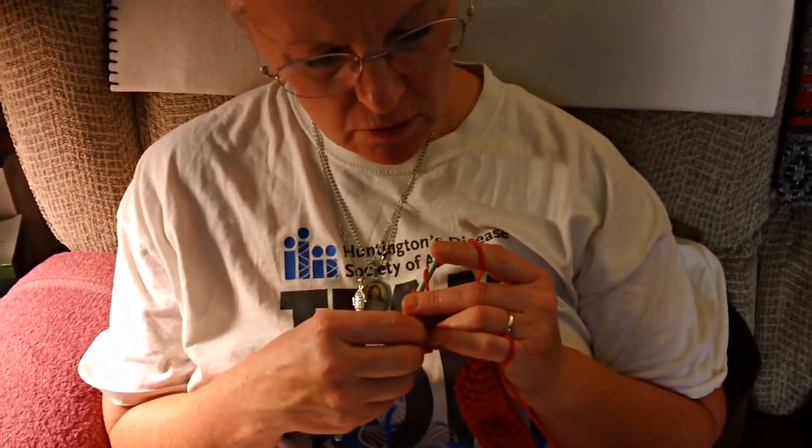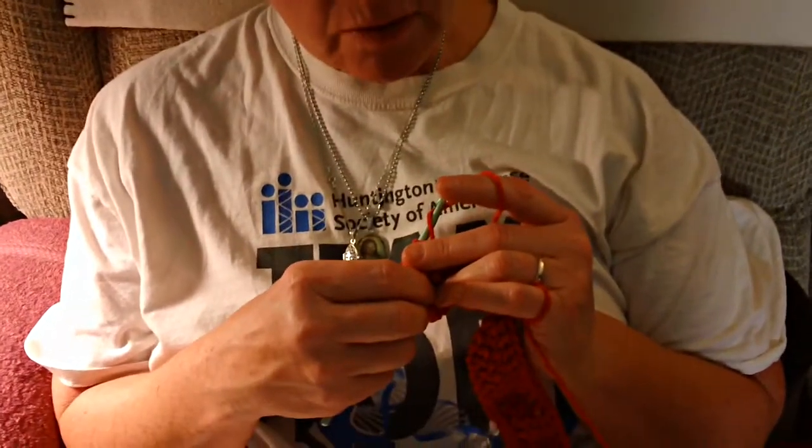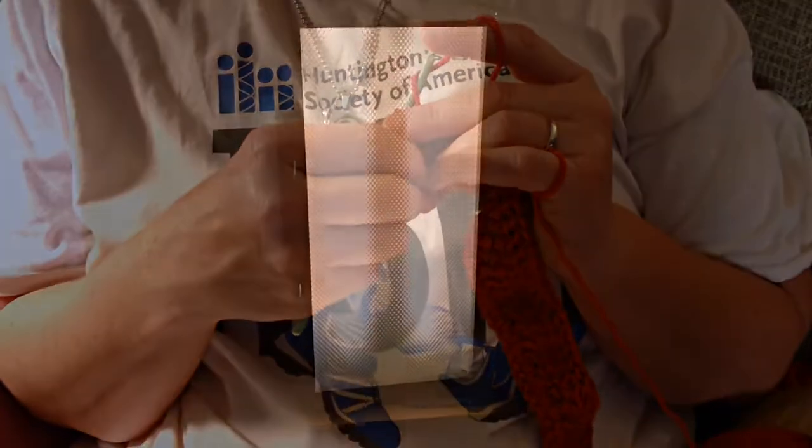What does that say? Yarn over twice and serve them from the front to the back. To the front. Yarn over twice and serve them from the front.